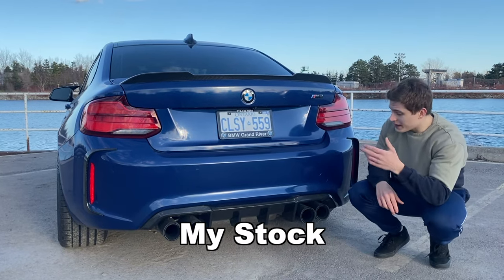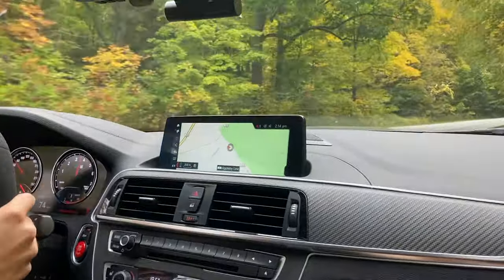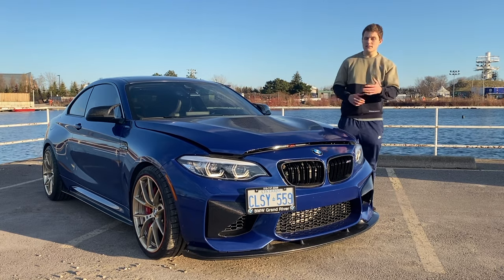I'm going to show you exactly how I unlocked my stock BMW exhaust to make it much louder, but first I have a little bit of a confession to make — this isn't a stock BMW.